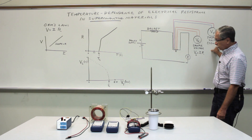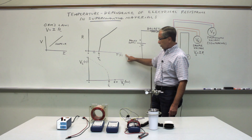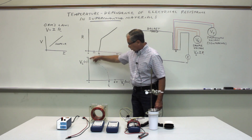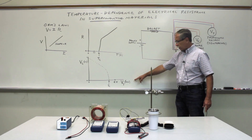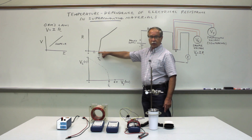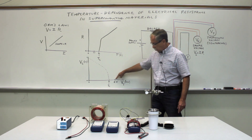Instead of actually calculating resistance and plotting resistance versus temperature, there is a labor-saving trick: we can measure the voltage on the sample, which is related to resistance from V equals IR, and just plot the sample voltage as a function of the thermocouple voltage, which is related to temperature. When the material is in the liquid nitrogen it will be below its superconducting transition temperature, so resistance will be completely zero, and the thermocouple voltage will be about 6.4 millivolts — that's one data point on your plot.